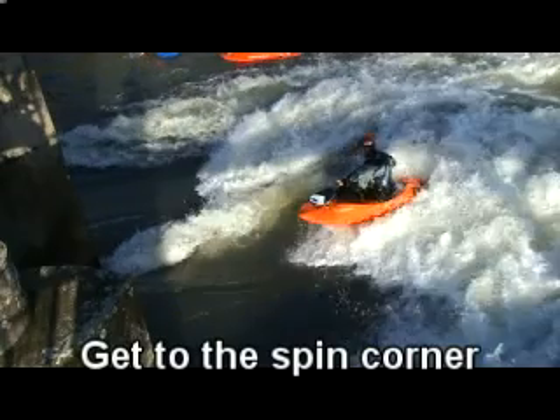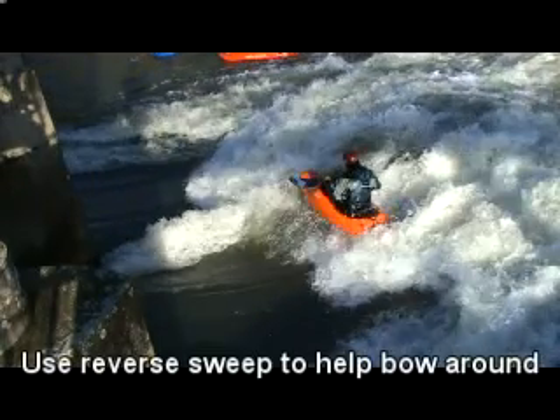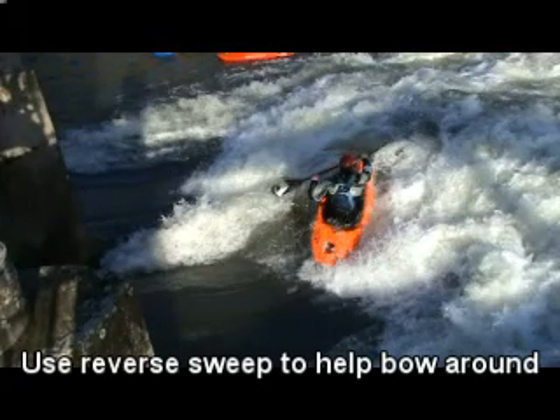First job, you need to get yourself to the corner of the wave. Once you're there, the green water will start to take the bow downstream and the pile will start to drag the stern upstream.